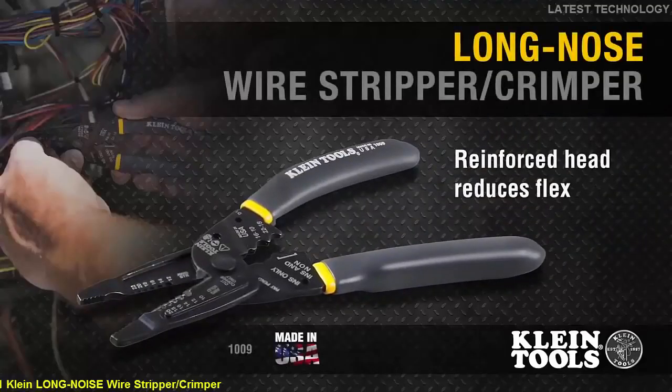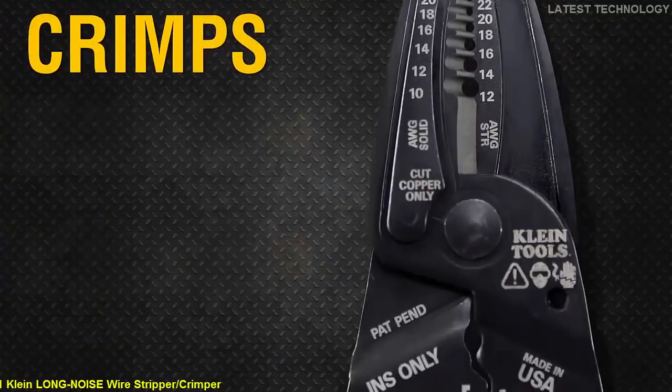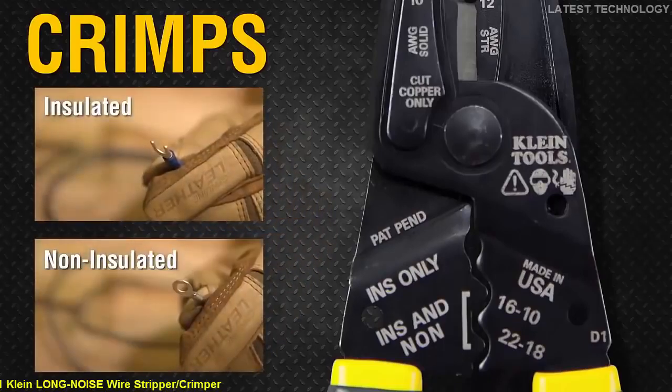The innovatively designed Klein Curve Long Nose Wire Stripper strips 10 to 20 solid and 12 to 22 stranded wires and crimps insulated and non-insulated connectors.